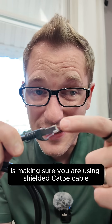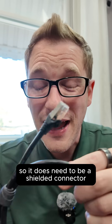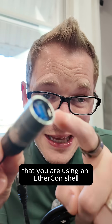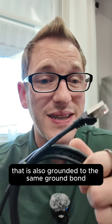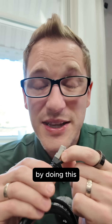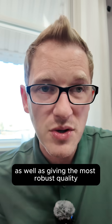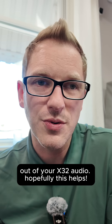The last thing is making sure you are using shielded Cat5e cable. It does need to be a shielded connector, and it is highly recommended that you are using an EtherCon shell that is also grounded to the same ground bond as the shell on the actual RJ45. Doing this will ensure that you do not have any pops, drops, and clicks, as well as giving the most robust audio quality out of your X32.